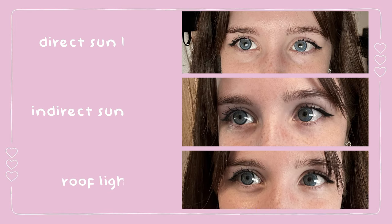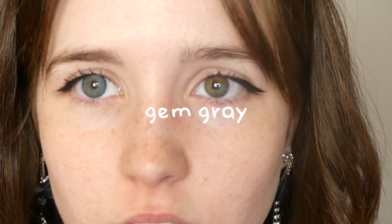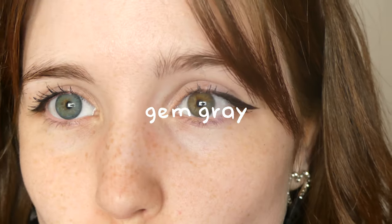So here we go. As you can see, I pulled off the lens with the tweezers. It was so easy to take them out. I had to put them on with my fingers because I didn't really know how to use the stick, but with the tweezers it was so easy to remove them.